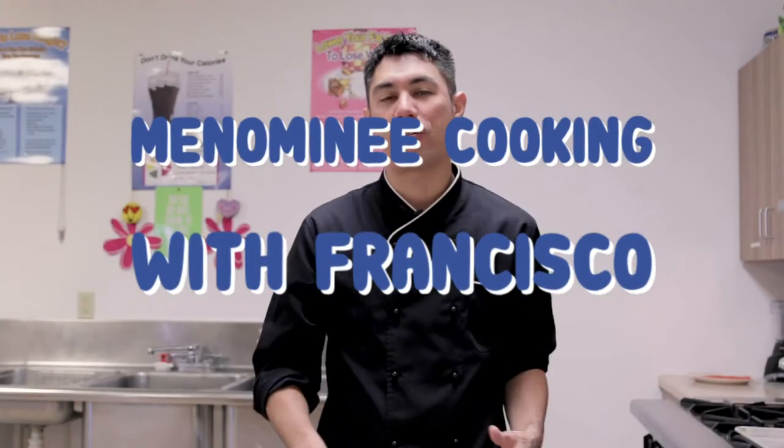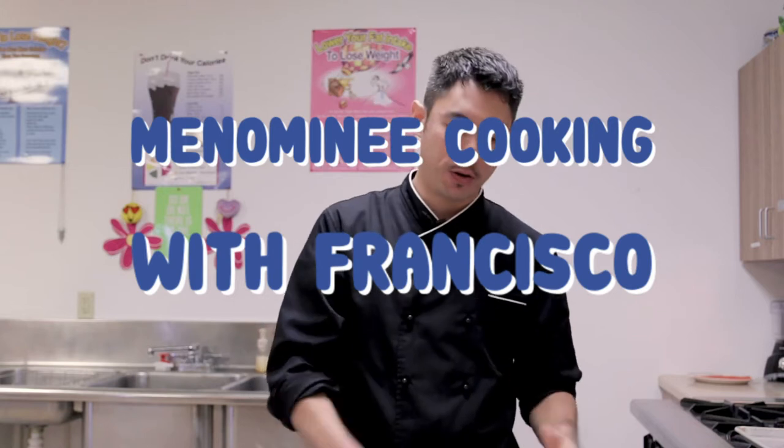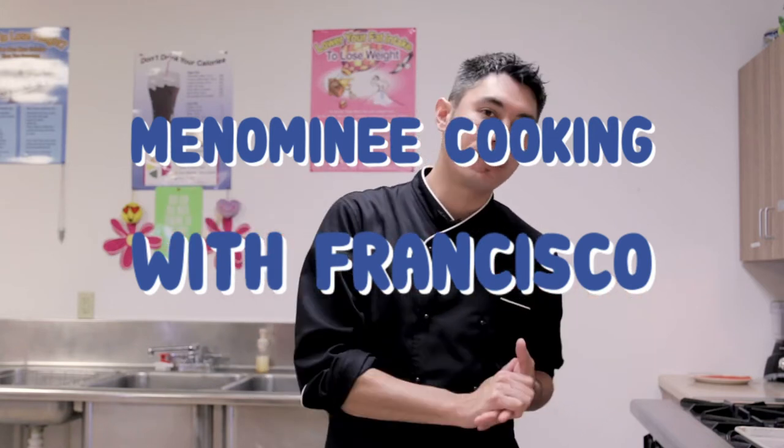Hey everybody, my name is Francisco. I'm a chef here in the Menominee Indian Reservation. I'm at the Menominee Food Distribution. What we're going to be doing is a mini series of cooking videos.